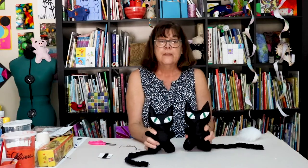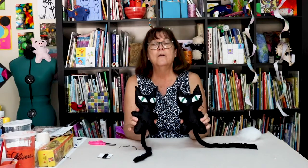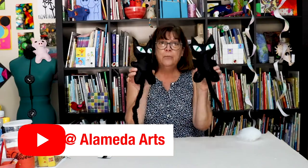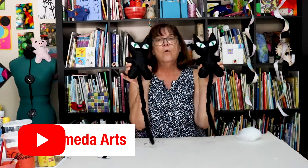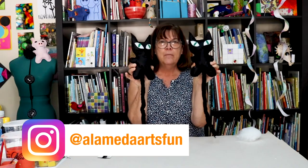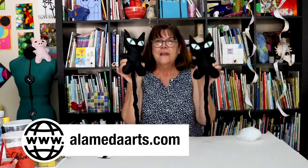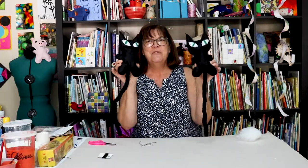Okay, there you have it! If you like this video you could subscribe to our YouTube channel Alameda Arts. You could take a picture of your cats that you sew and post it to Alameda Arts Fun on Instagram, or check us out at alamedaarts.com. Thanks for joining us today. Bye friends! Bye.